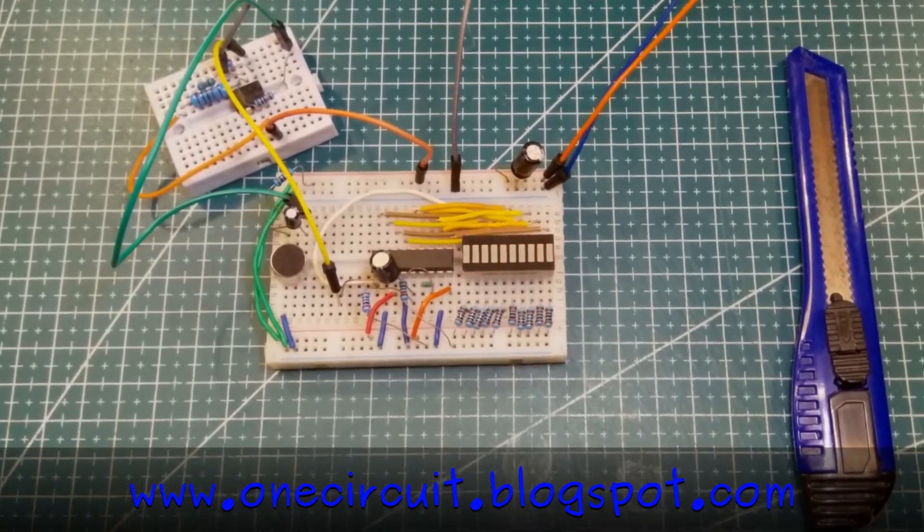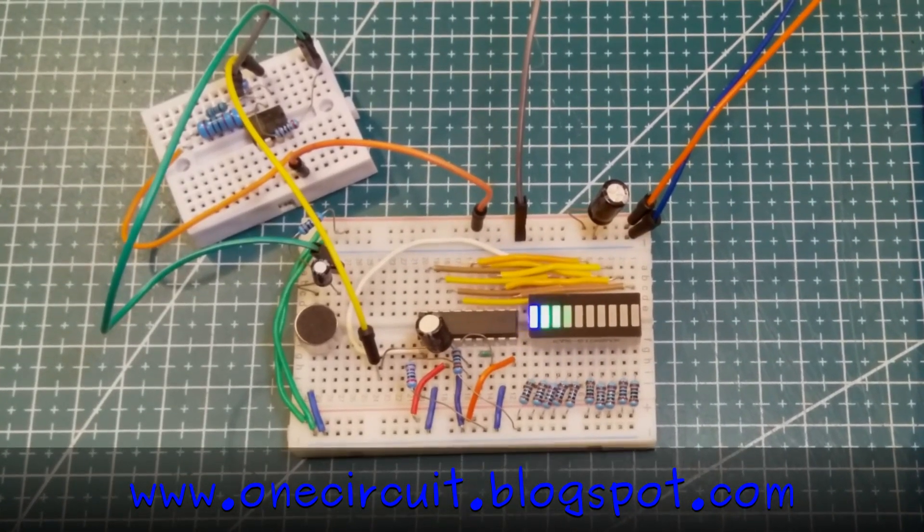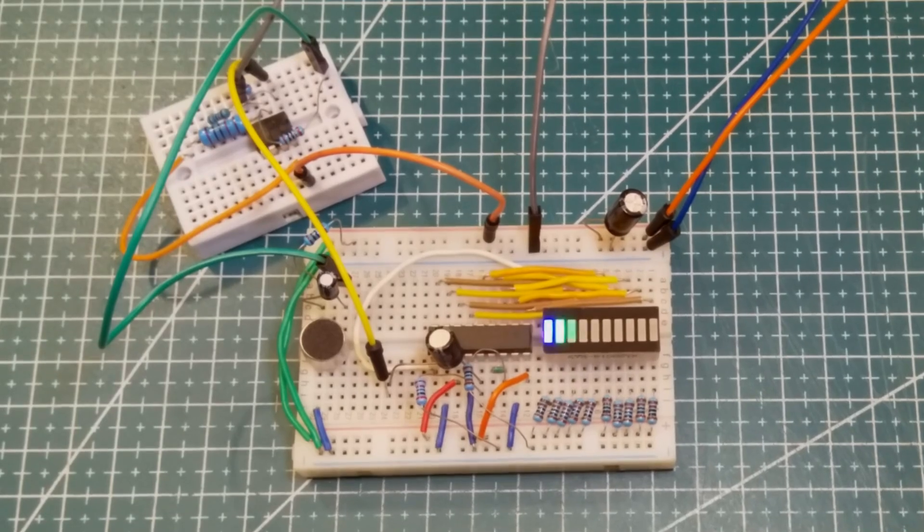OneCircuit Mailbag, coming to you live from downtown Tasmania. OneCircuit — we smash electrons and positrons together just for fun.